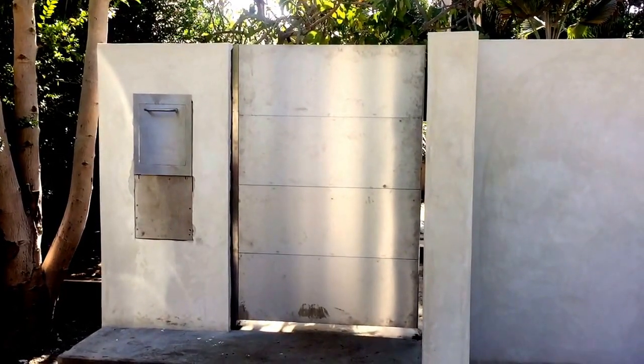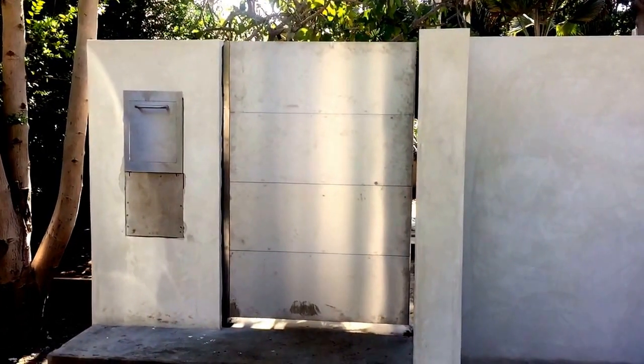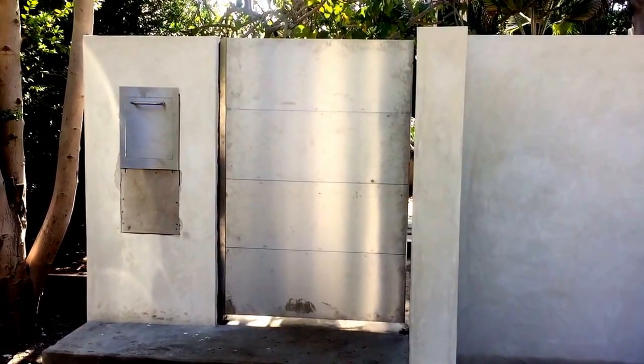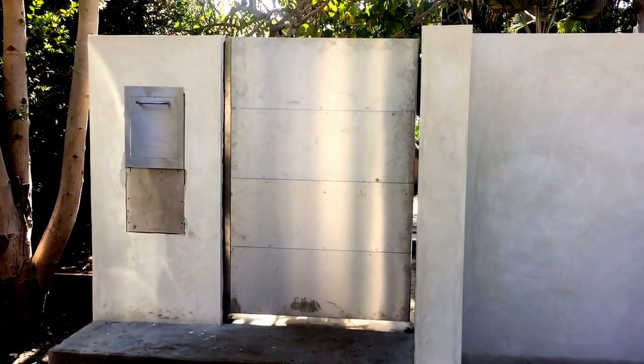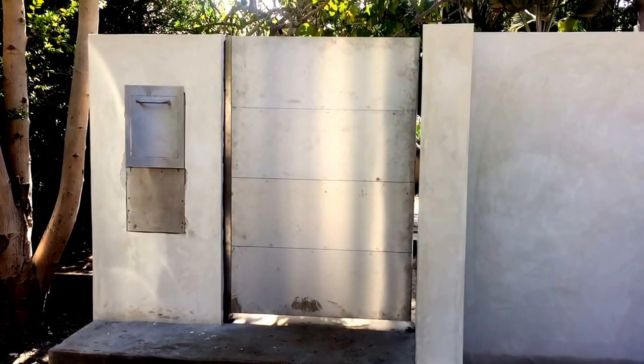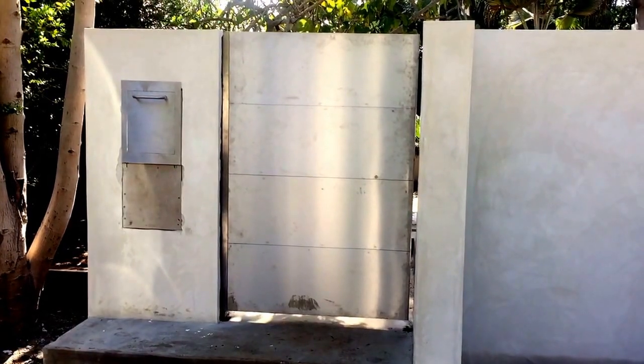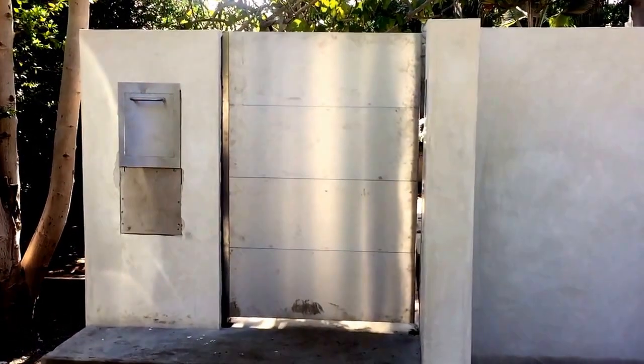Hello, this is Avi Ben David and I'm back here in the Beverly Hills Doheny area — actually the Doheny estate area, like Sunset and Doheny on the border of Beverly Hills — and we continue the installation.